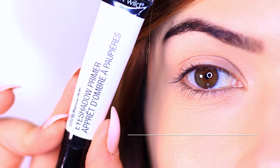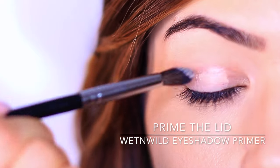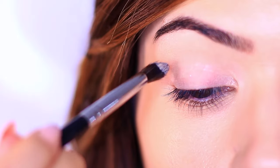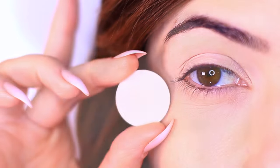I believe that even beginners will be able to manage this. I'm going to start by priming the eyelids. Now this primer is like cement, but like cement, it's very temperamental. The hardest part is just trying to get a really even layer, so I use a brush, a sponge, and my fingertips. It does take a little getting used to.